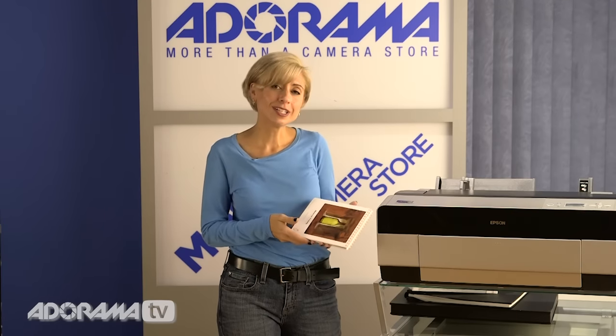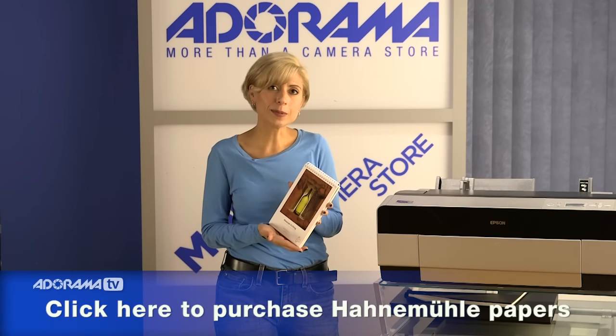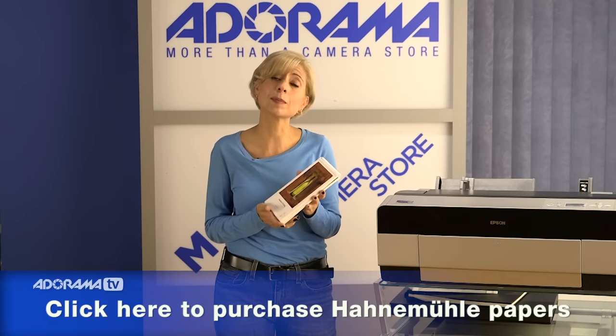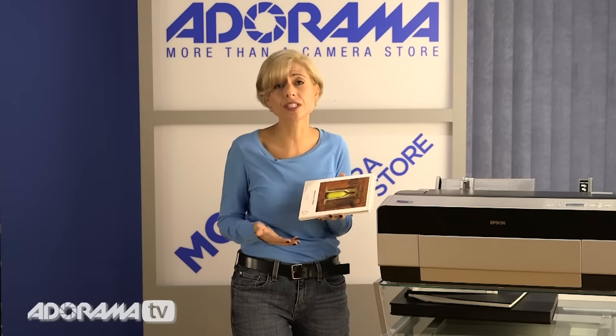This paper is by Hahnemühle, which is a German name. It's an old company — it goes back to the 1800s, so they are very experienced when it comes to making fine art paper. The mill itself is actually the oldest in Germany, going back to the 1500s, so there's no question about the quality of their work.